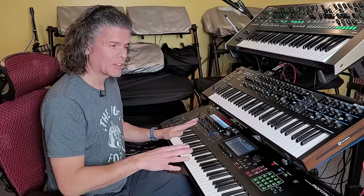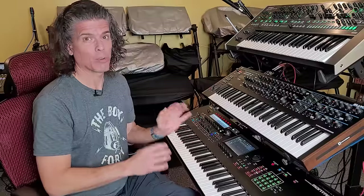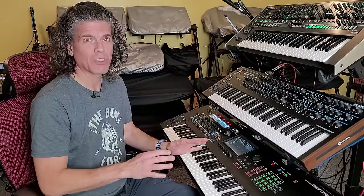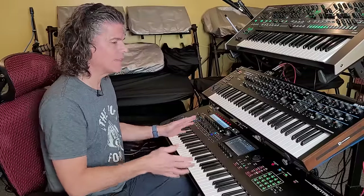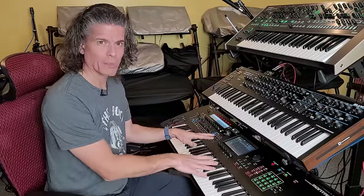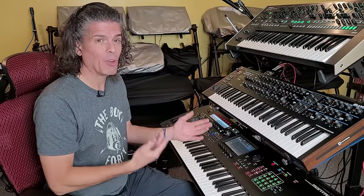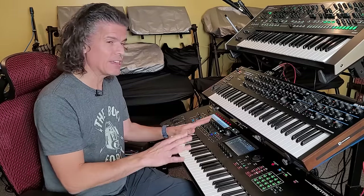I love this thing. The Montage is an incredible game-changing synthesizer. Another incredible game-changing, genre-changing, one of the most famous synthesizers of all time was the DX7. I'm going to tell you how you can get the DX7 inside your Montage or MODX, and I'm going to give you a couple hundred patches for free.